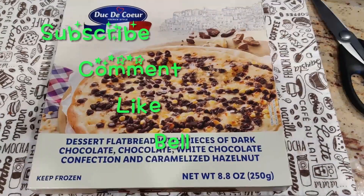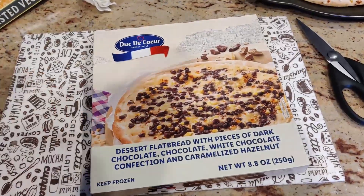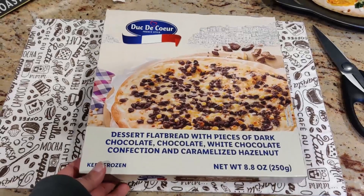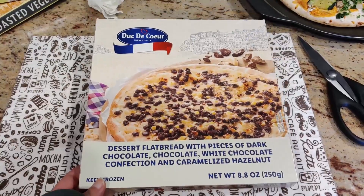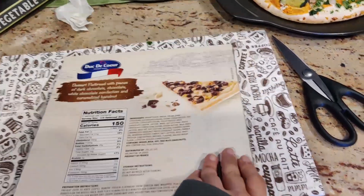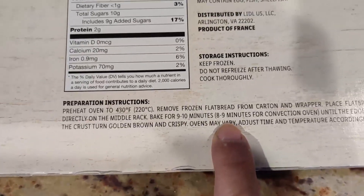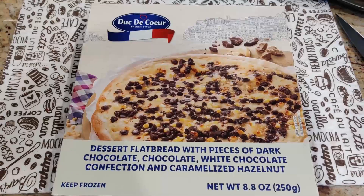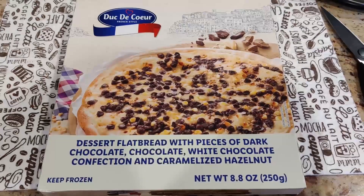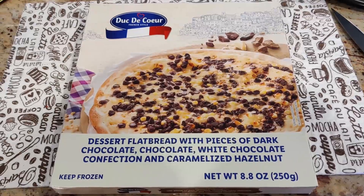Hi everyone, welcome to my channel! Today I want to try out this item I got from what I think is a friends week at Lidl. I got this little dessert flatbread pizza, and I think I just need to put it in the oven for eight to nine minutes. That week when I go shopping is all friends-item related — there are so many desserts, and this one looks interesting, so that's why I got it. Let's open it up and see how it goes.